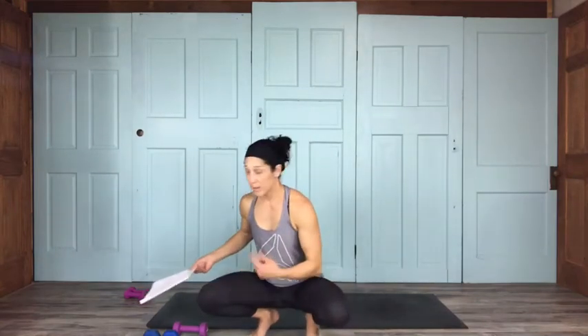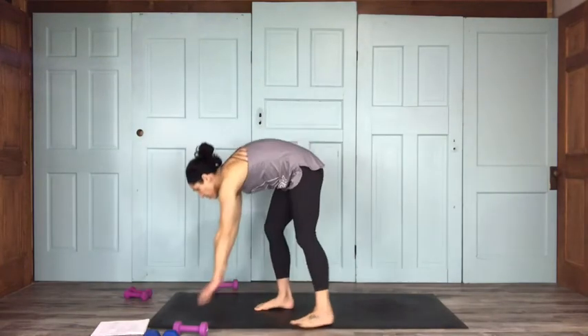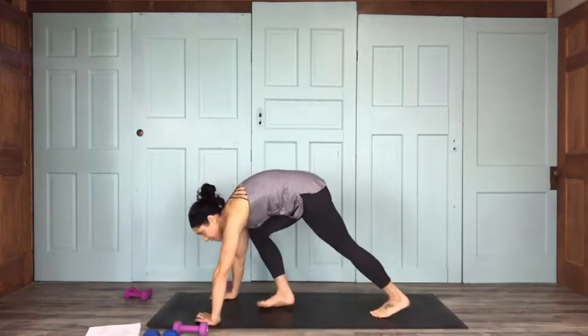A couple of ways to mix this up: do that segment two times in a row, or do the segment with less reps the second time. You can also go through this next segment and then do everything twice. Add more weight, take away weight — do whatever you want, make this as long or as short a workout as you'd like. On to segment two.